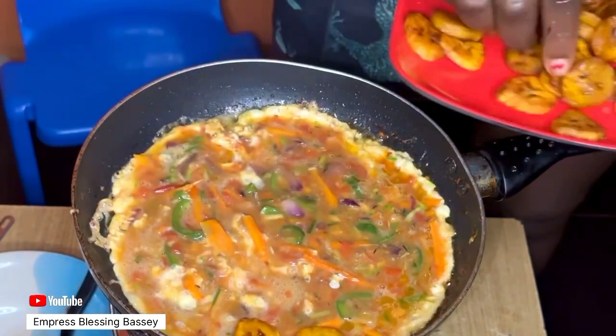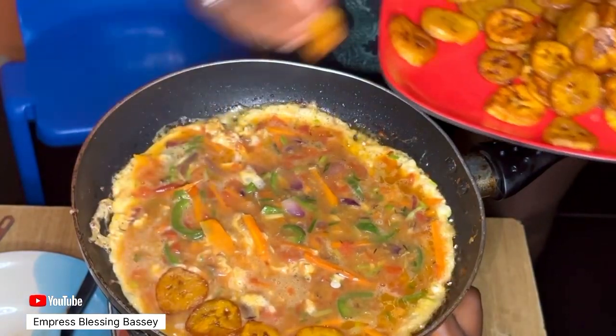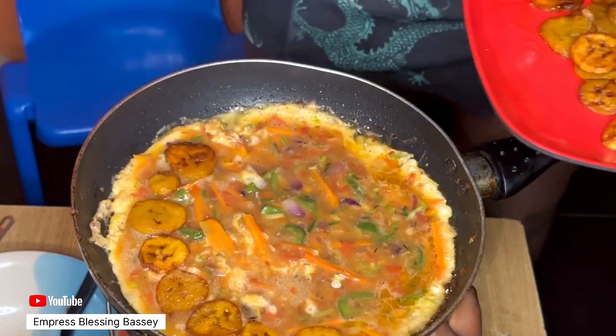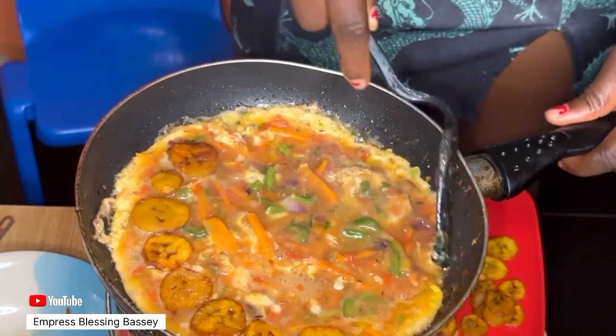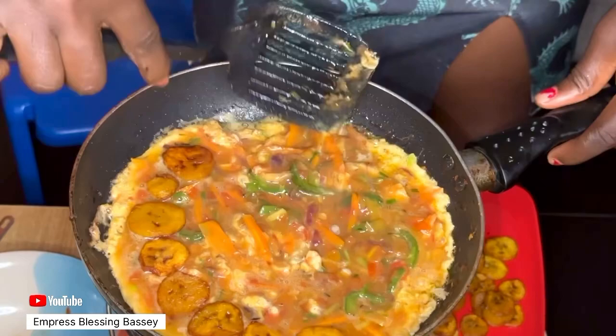Wait for the egg to cook a bit, then gently arrange the fried plantains on top. Cook on low heat for about 20 minutes. Once it's done cooking for 20 minutes, your egg and plantain frittata is almost ready.